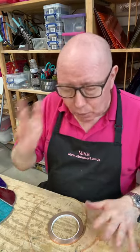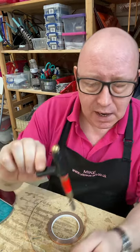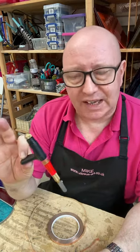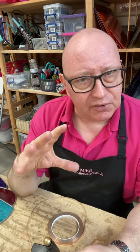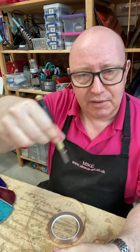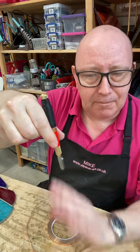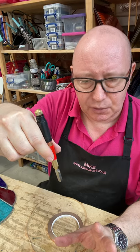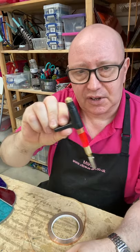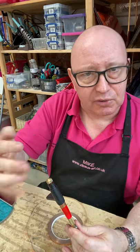A question we often get is what kind of glass cutter do we use? Well we use these — this is a Toyo custom grip. It sits in the hand like that. The reason we use these is because they're really good for beginners. They're also particularly good for people that perhaps don't have so much strength in their hands, or have a bit of arthritis. This is a great cutter for that kind of use, and really easy to use — it gets away from the need to have all that much strength or control in your hands.